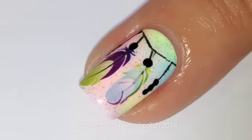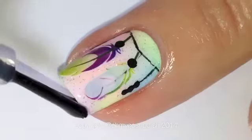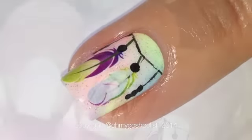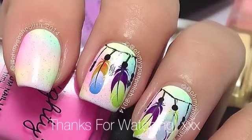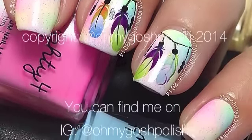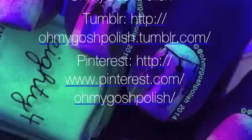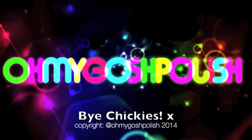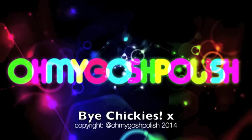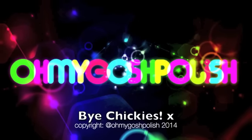Once everything is dry, you can seal it all in with a good quality top coat — I'm using Seche Vite as per usual. And that's it! I really hope you like this one. Oh, and guess what — it glows under my black light because these pastel polishes from Shop 84 have neon elements in them. Anyway, thank you so much for watching, thanks for subscribing and for the thumbs up — bye chickies!